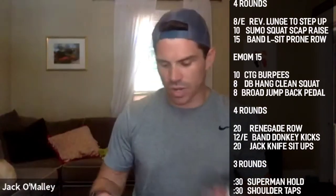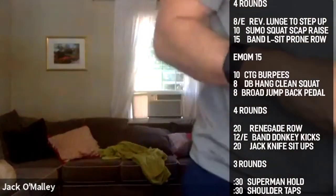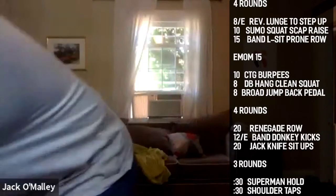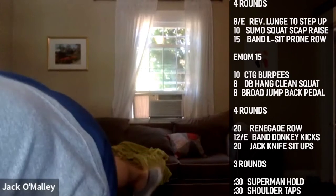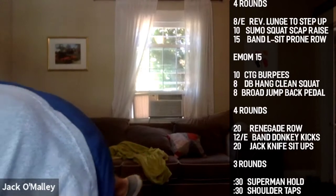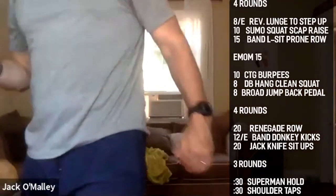Now the broad jump with back pedal — there's some time involved in these so we've got to work hard. Let's go, all right! We're on the charger. Woodward, that's hot. Calderwood looking good. Chris has a massive broad jump — always has.